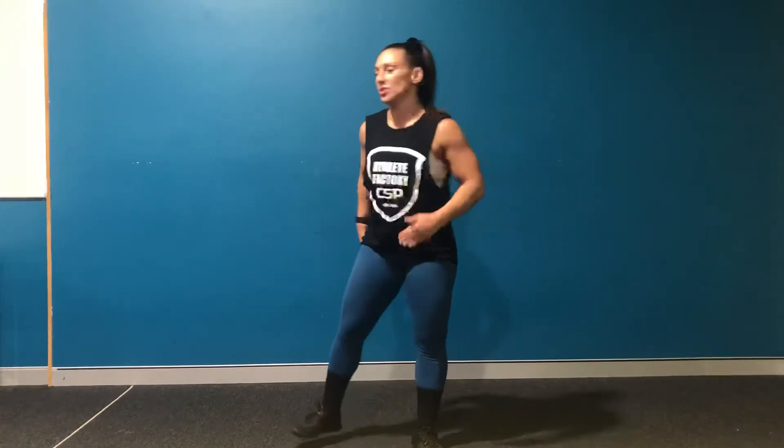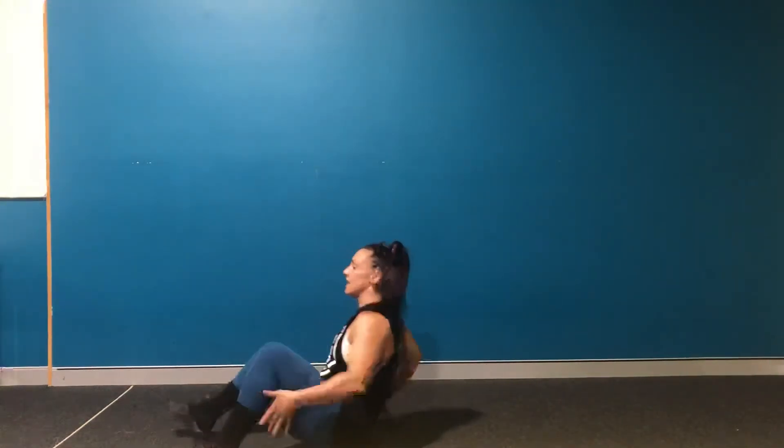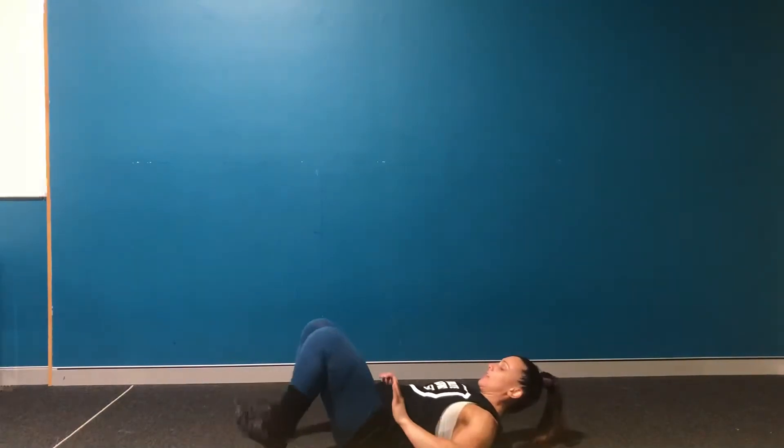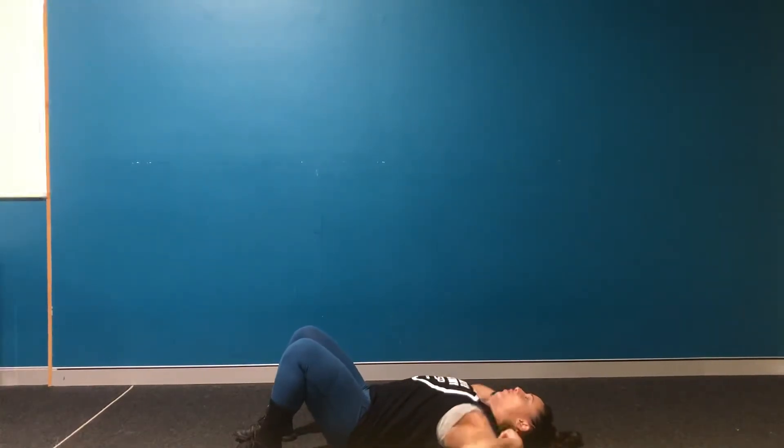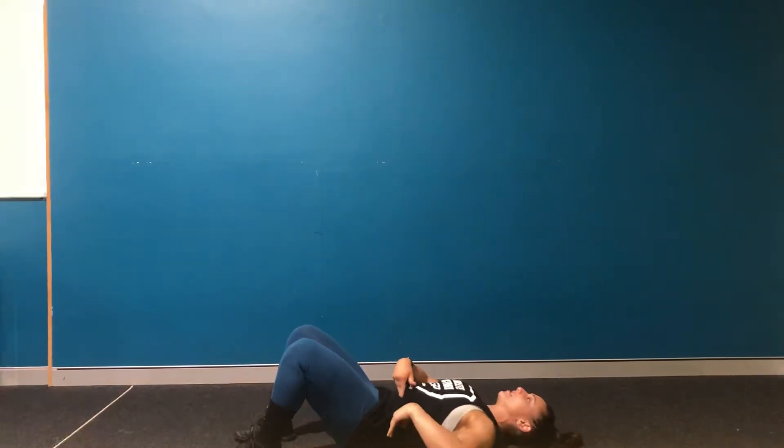Leg glute bridge. So we're going to hop onto the floor, feet hip width apart, heel, big toe, little toe in contact with the ground. From there you're going to roll your shoulders under, press your belly button down into the ground so that there's no space between your back and the floor.